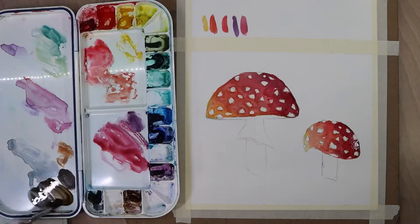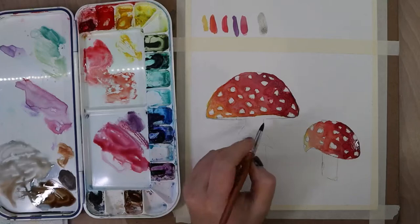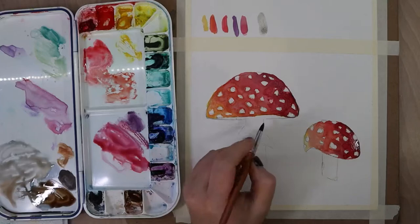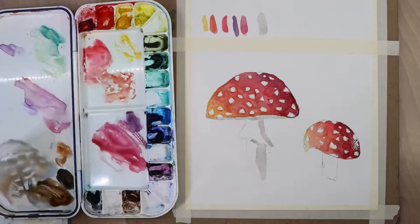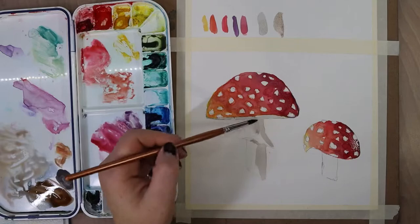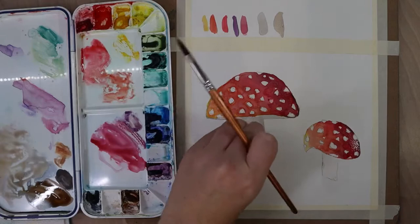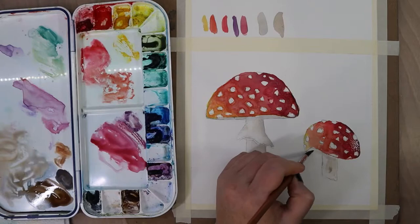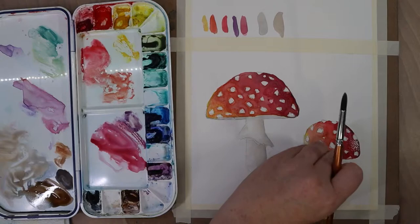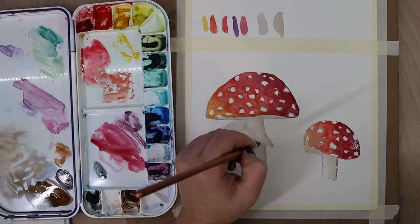Now I'm mixing burnt sienna and ultramarine blue to create a gray-brown color. It's really dark right now, but I'll dilute it with water — in watercolor, instead of using white paint to make something lighter, you add more water to dilute the pigments. I laid down a base of that on the mushroom stem, then took some yellow and violet — opposite colors — mixed together for a warm brown tone, very diluted. I dabbed some of that up with a paper towel and embraced the texture it left, because mushroom stems aren't perfectly smooth. Then I did the same thing on the other stem.